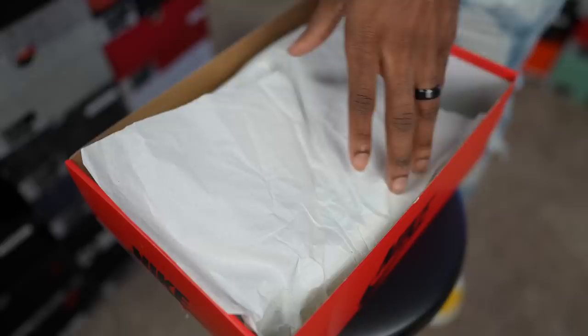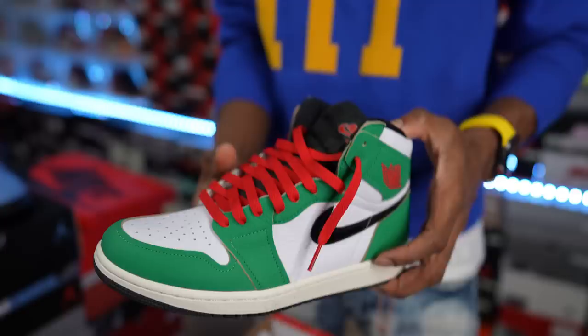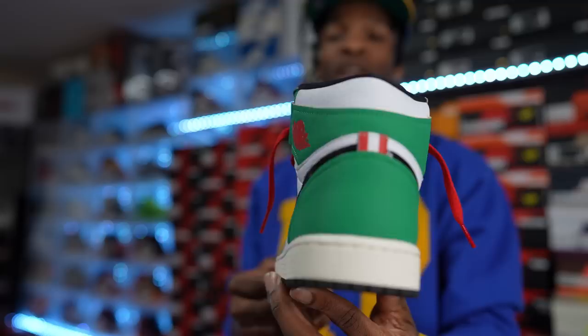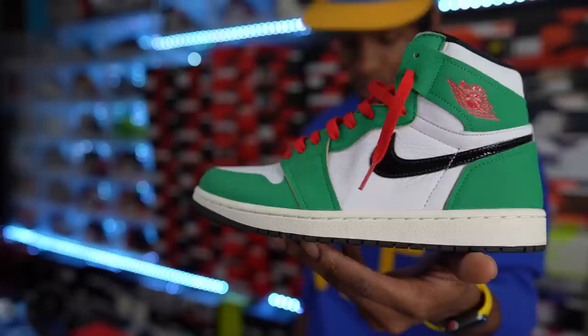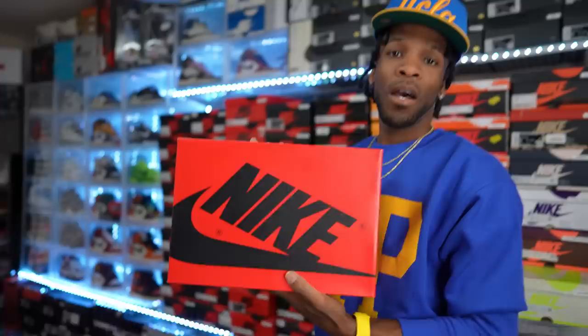Up next, right here, got a red box — this is a unisex exclusive red box. This is a nice shoe in my opinion, man — fire Air Jordan One. This is the Air Jordan 1 Lucky Greens. Tough, tough, tough — one of my favorite releases. I want to say these released back in 2021, very Christmas-like shoe if you want to call it that. I think they're dope, man — shell hits on that mid, clean shoe. Lucky Green Ones definitely one of my favorite Jordan Ones.